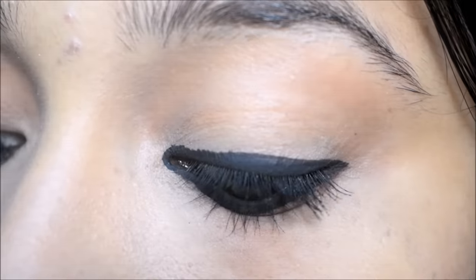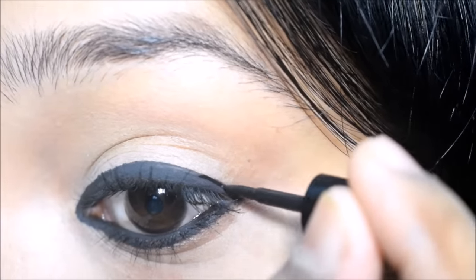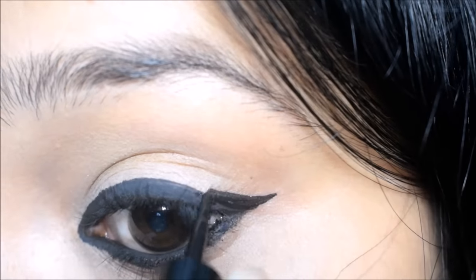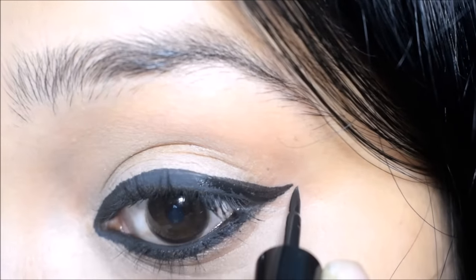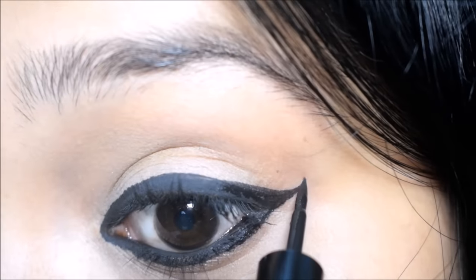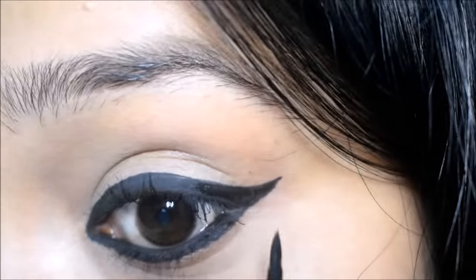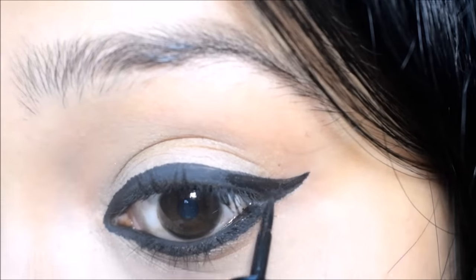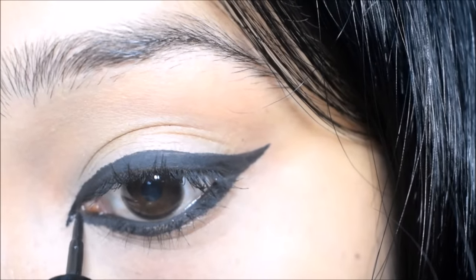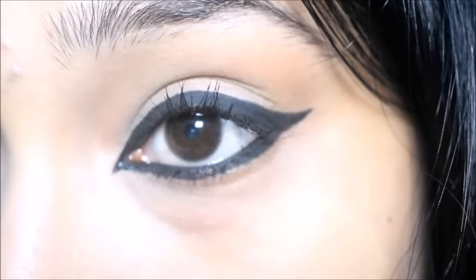For the third look, I will extend it like this. First, I will create a wing like this. I will use the inner corner too. And that's it for the third look.